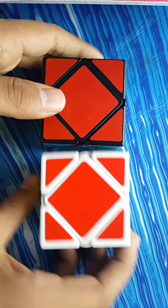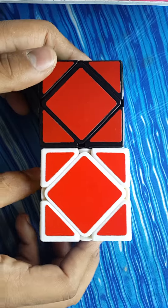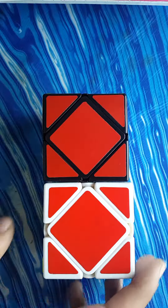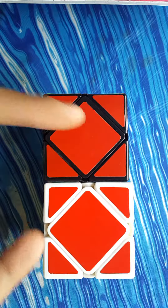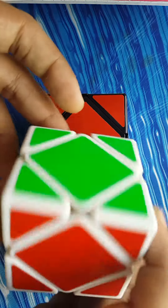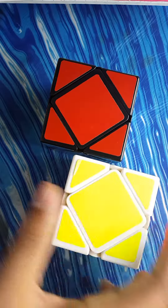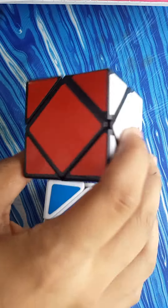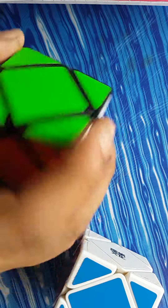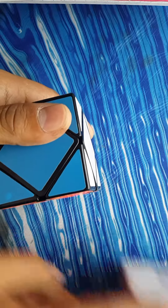First I'll show you their size comparison. The MoYu cube is a bit bigger than the Shengshou cube, as you can see. I have the Shengshou in black and the MoYu in white. The MoYu had MoYu shades out of the box, while the Shengshou had really dull shades, but I re-stickered it with my own set in the sky blue version.